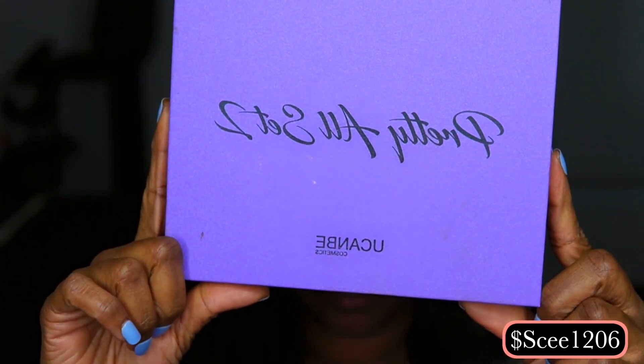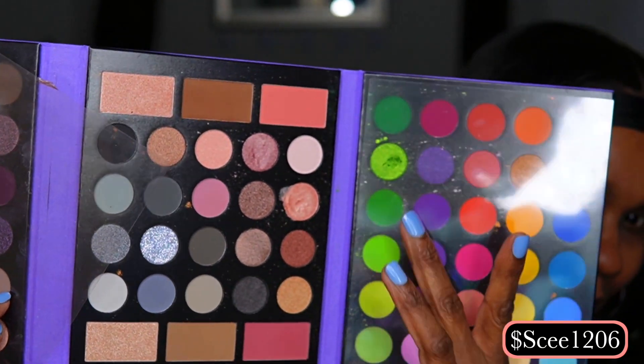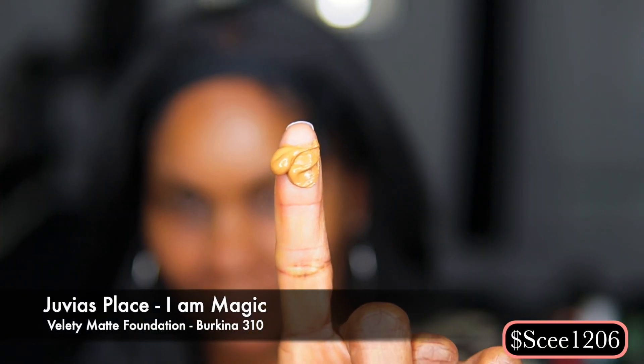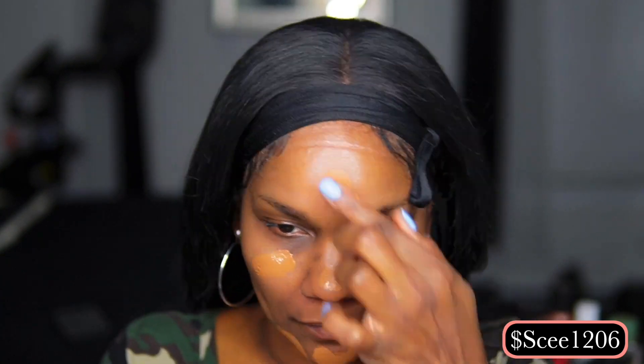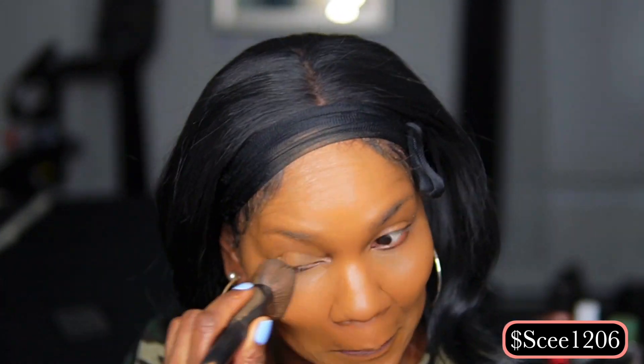Hey guys, today I'm going to be doing a makeup tutorial that was requested. This is a makeup look I had on in one of my videos, and one of my sisters asked me to do a tutorial on it. I'm going to be using the 'You Can Be' palette that I got from Shein, using the greens. This palette was very inexpensive — it came with 18 brushes and was only about 18 dollars. I'm going in with my foundation first. It was late at night, the day after Thanksgiving, so I'm a little tired but I wanted to make it work.